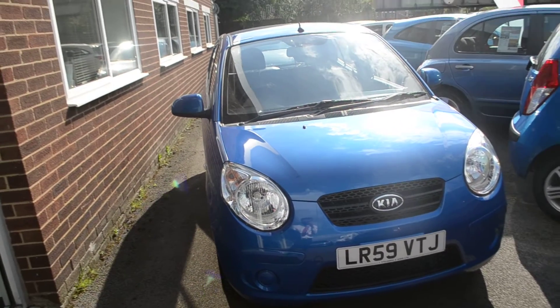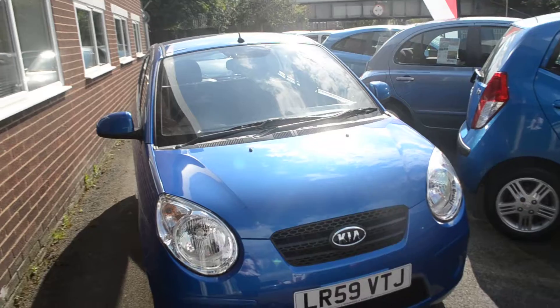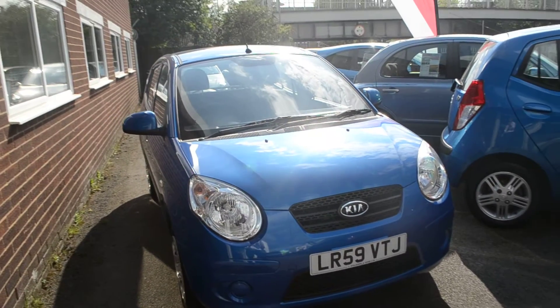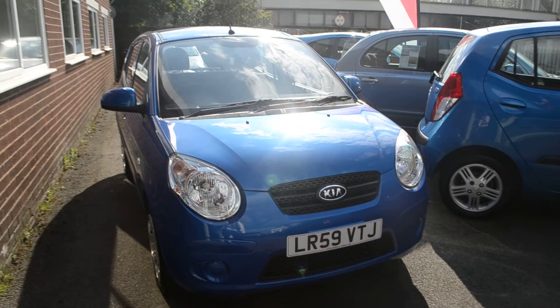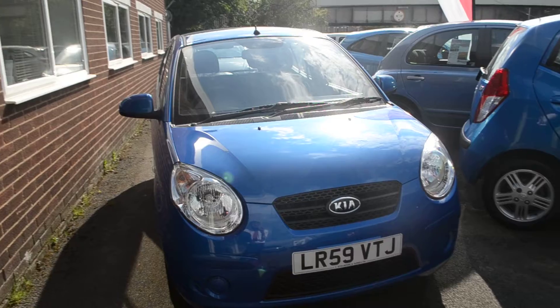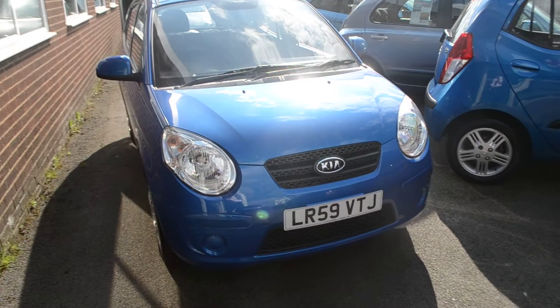Welcome to Wessex Garages Loster. Here today is the Kia Picanto Strike. This vehicle was first registered in 2009 and this particular model has a 1 litre petrol engine. As you can see, the vehicle is in blue and because of its low emissions it's in tax band C, which equates to £0 road tax per year.